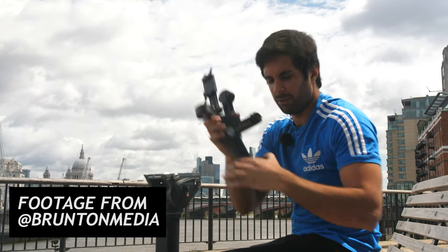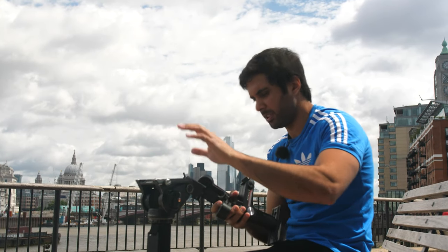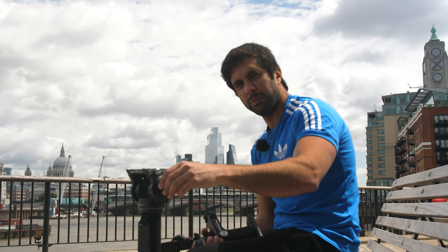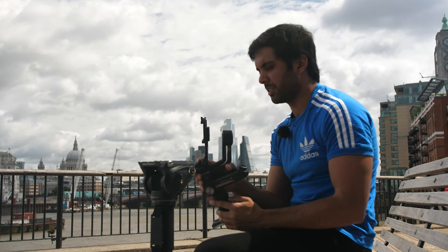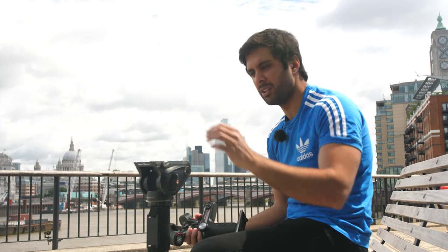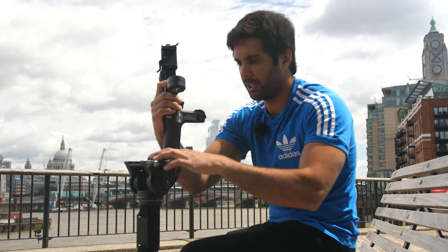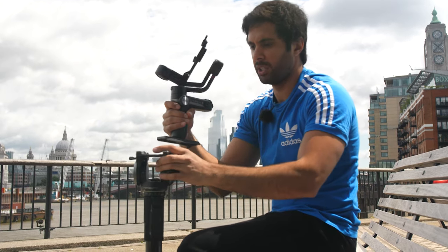I'm putting the Zhiyun Weeble S on top of the serial monopod for a bit of extra stabilization, and also because I don't really like to pan and tilt with the monopod itself. I find it better to use the joystick on the gimbal to move little bits here and there — it moves a lot nicer, smoother, and easier, and I don't lose the middle fixed point as often.